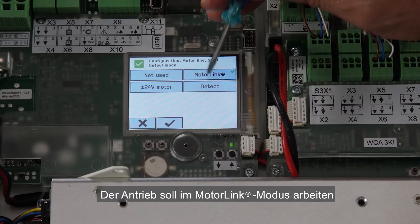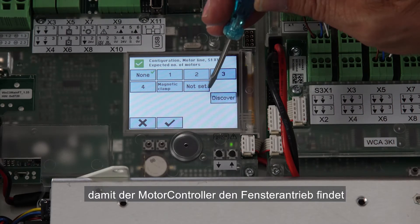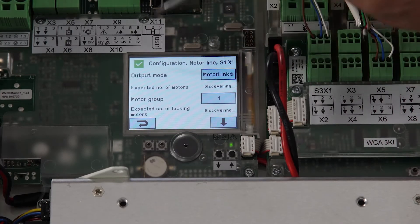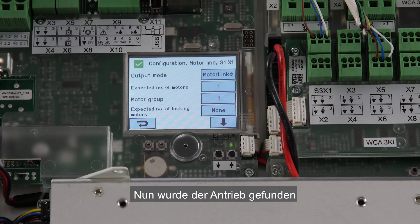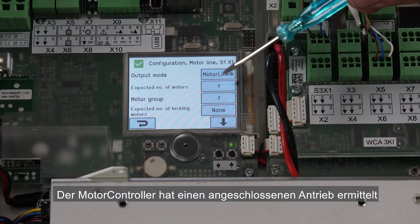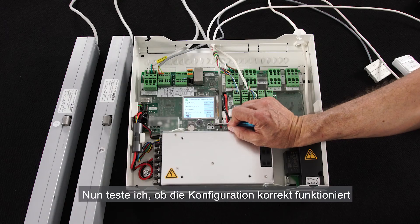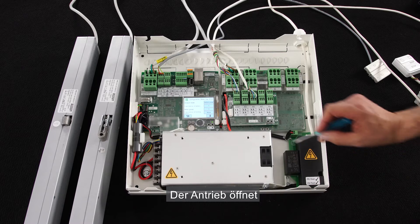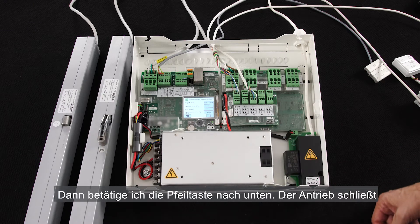The actuator will run in motor link mode. For the expected number of motors, I want the panel to discover the actuator, so I select discover. We wait for the panel to detect the actuator. Now the actuator is detected — the panel found one. By default it is associated with motor group 1, so I leave the setting as it is. To test that the configuration works, I press the up button on the panel and the actuator is opening. I press the down button and the actuator is closing.